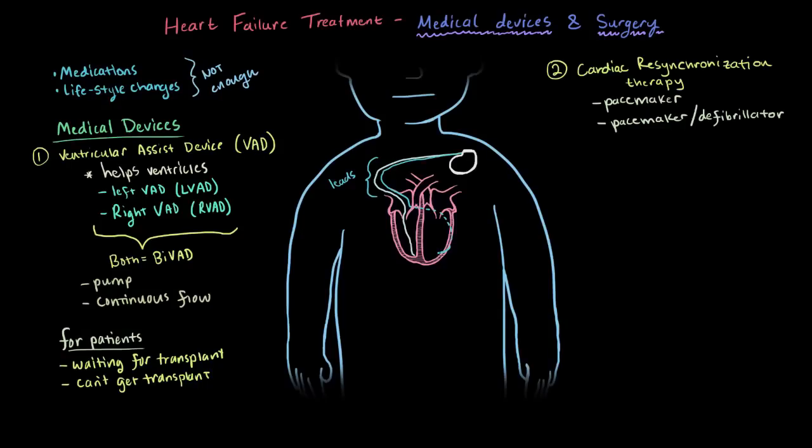With heart failure, both the right and left ventricles can be affected differently, and what can happen is that they beat at different times, making the heart a far less efficient pump. The pacemaker sends signals down these leads at the same time to tell both ventricles to pump simultaneously, leading to a much more normal and efficient pumping action.